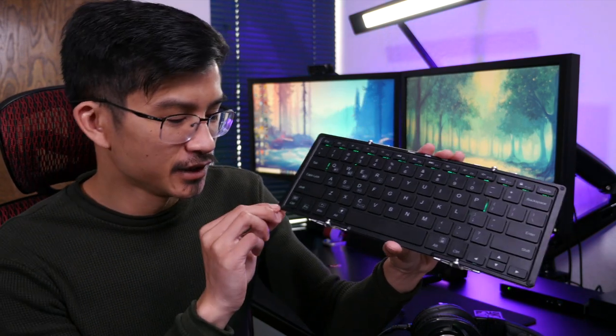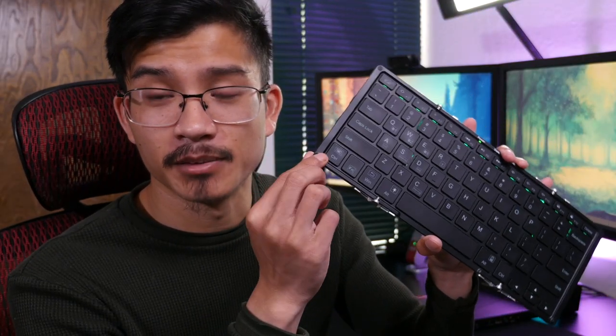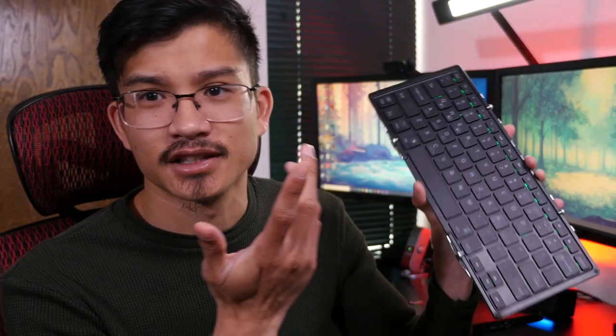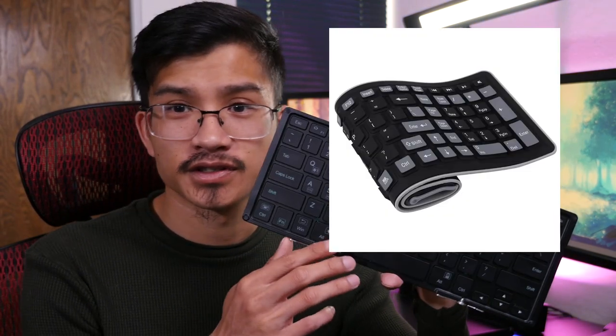Another little issue I had is these little rubber feet here that are used to close and protect the keyboard while opening and closing the device — one of them actually fell off during the first week of use. Just keep that in mind. The buttons actually feel pretty good, better than one of those silicone rolling keyboards or laser keyboards that you might want to take with you.